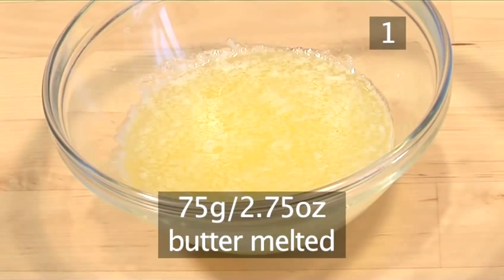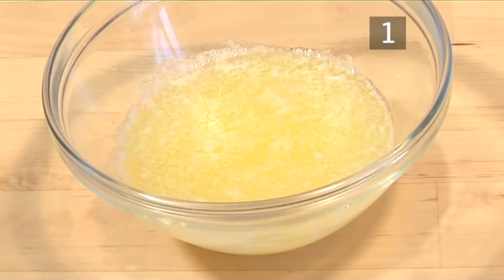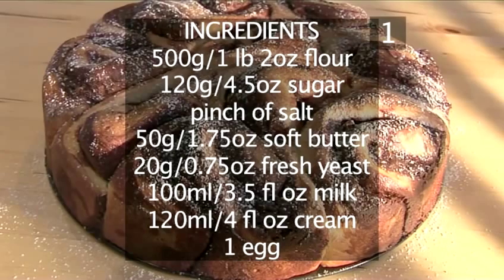And 75 grams of butter melted. Here is a handy list with all the ingredients.